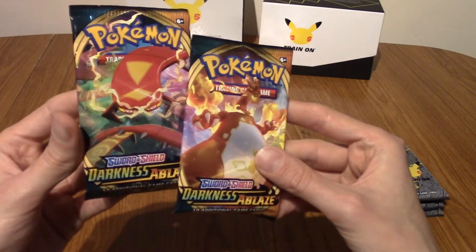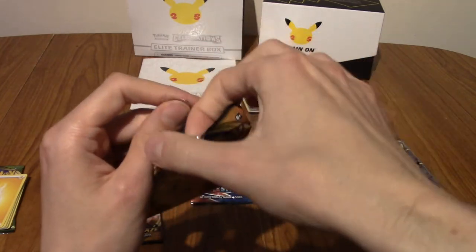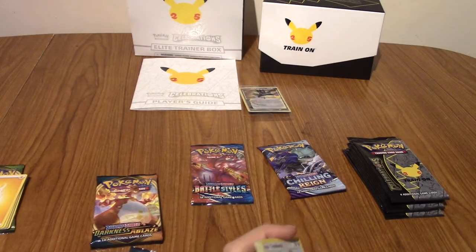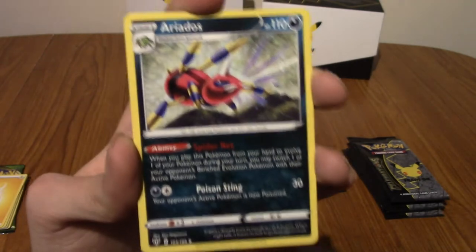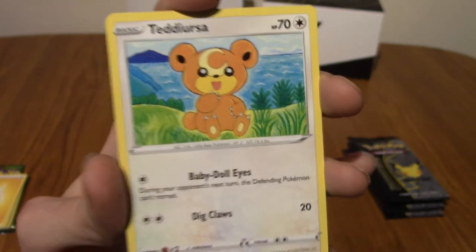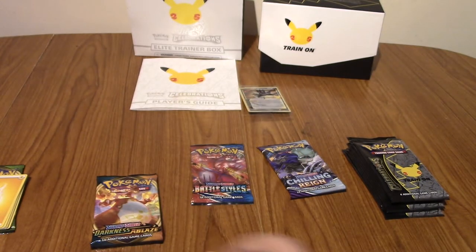So we've got two Darkness Ablaze packs. This time I'm not even going to hold off — I'm just going to do them now. Every time previous we've had non-Celebrations packs, one of them has turned out pretty cool with a V or an amazing rare. Backwards this time — that was a strange one. We've got Fluffal, Aerodactyl of course, a Familiar Bell, Teddiursa, a Rookidee, Torchic again, Trapinch, Jigglypuff, Reverse Sinia, and a Gothitelle.